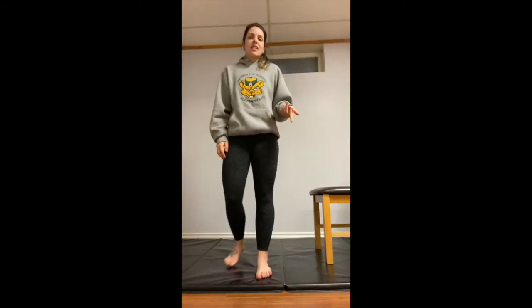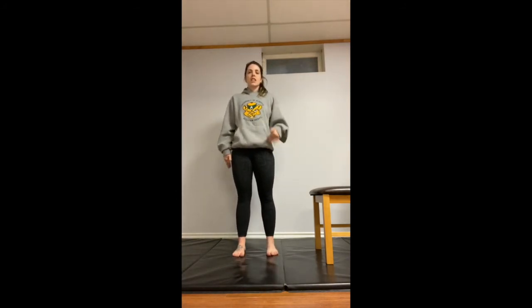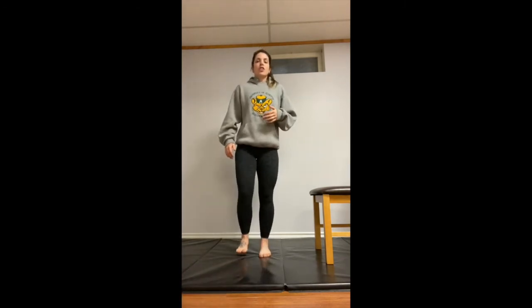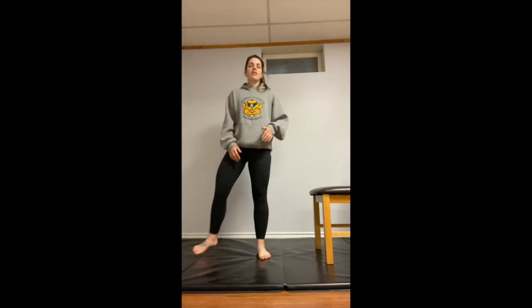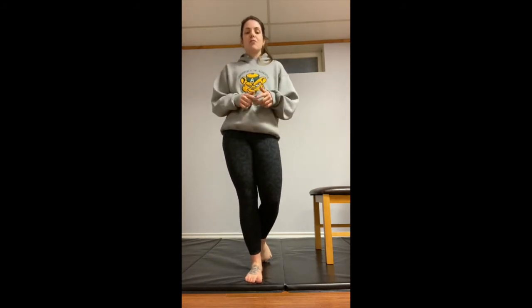Our next exercise is going to be a lunge. Keeping feet hip-width apart, take a big step forward with one leg, bringing both knees down to a 90-degree angle. Torso stays upright, core is strong, and you feel strong through those legs. Alternating legs — 10 on each leg, for 20 total. From the side, make sure you're getting a nice bend in both knees without smashing the back knee down on the floor. 10 on each side, 10 times through.